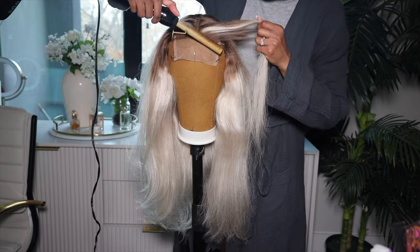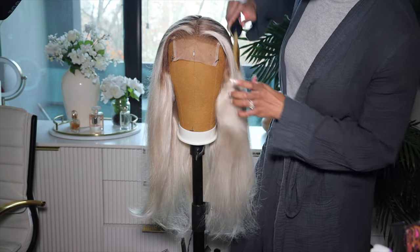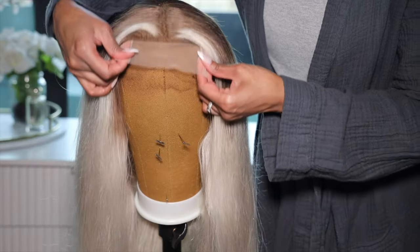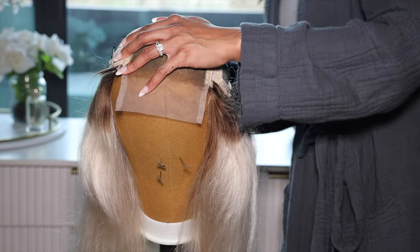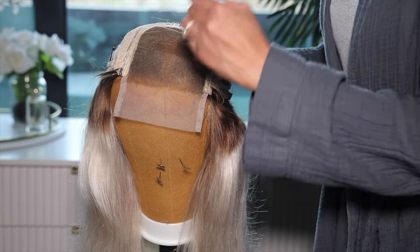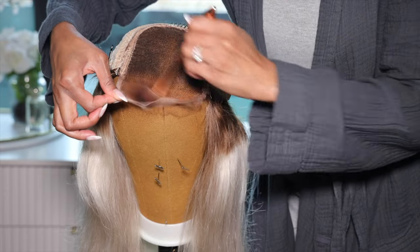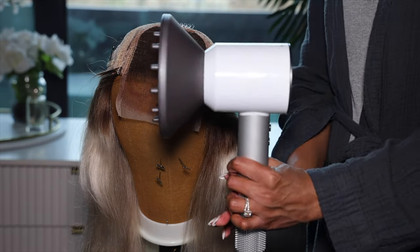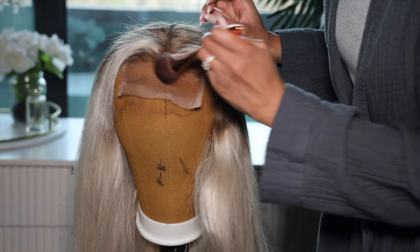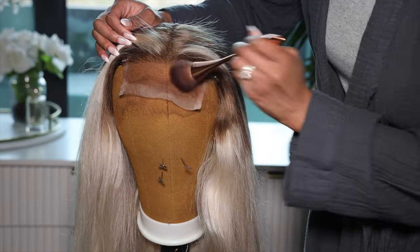After flattening the hairline, I also had to flatten the part area because it was a little hyped up. Next, we have to tint the lace. I did not have to tint this lace — I wish I left it alone. I used the Colorist lace tint spray and blow dried it on medium heat to set the color. I also made a mistake and tinted the other side too. I knew the lace was going to be dark, but we'll deal with that later.